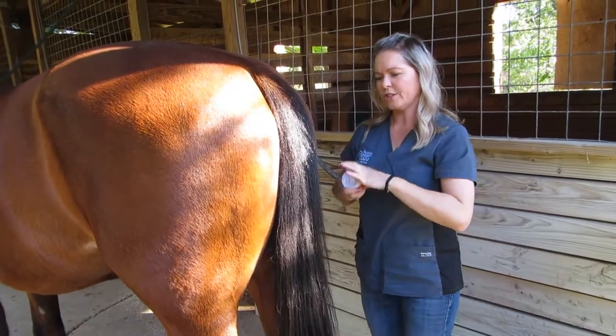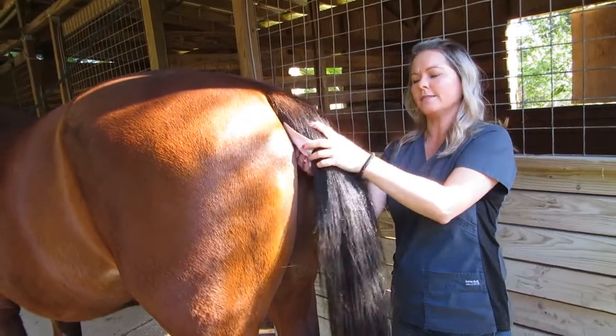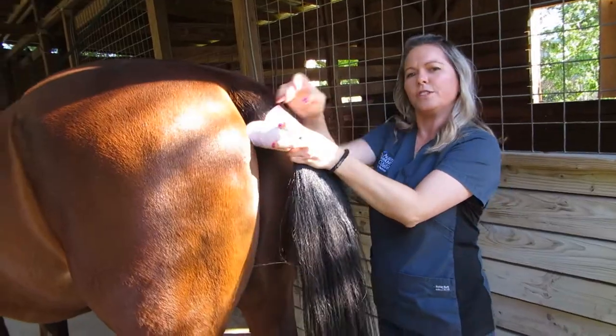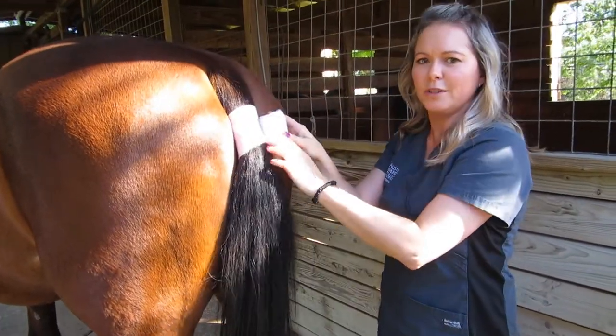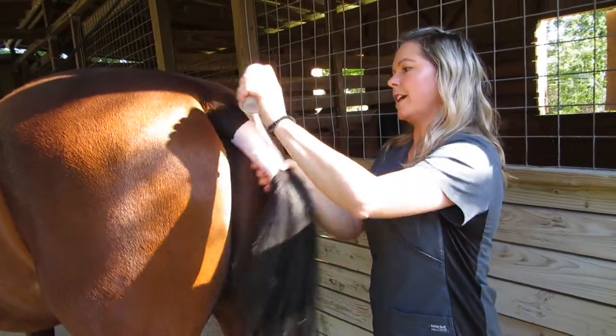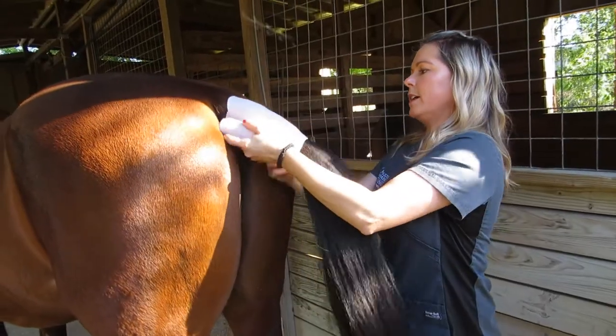Then you take your bandage and you can start towards the top, just about right here. Make sure you get all the hair laying down nice and flat, then start wrapping. We don't want to do this super tight, but we don't want to do it super loose or it'll just fall off. So you get your first wrap in there and then go up towards the top to get these hairs out of the way.